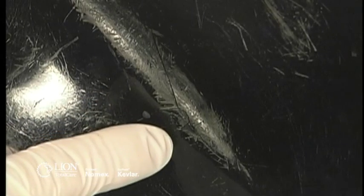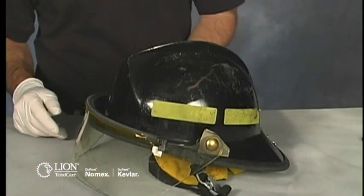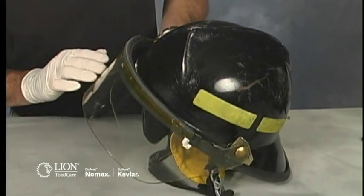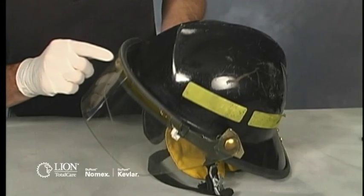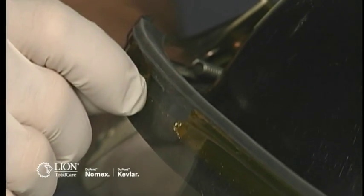If any are present, record it on the inspection form and mark the helmet to be retired from service. Inspect the face shield and/or goggles for cracks, scratches, charring, distortion, or damage from heat or flames that could limit vision. Mark any damage on the inspection form and designate the face shield or goggles to be replaced.